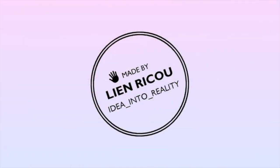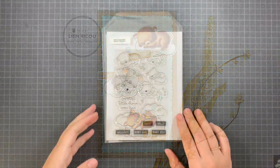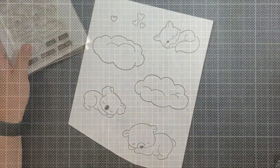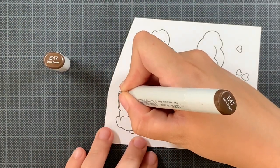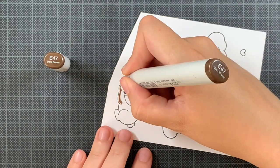Hello everyone and welcome back to my YouTube channel. Today I have a baby card to share with you featuring some products from Hello Bluebird. The most important one is this adorable stamp set called Sweet Dreams, and I will also combine it with the Nesting Decal Mini Slimline die from Hello Bluebird. But first, let's start with the coloring.